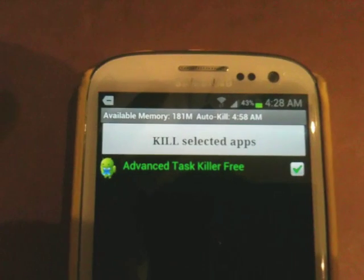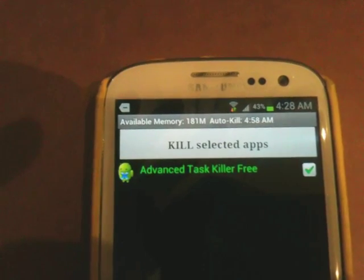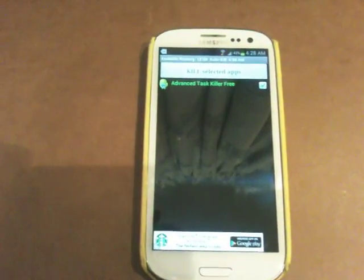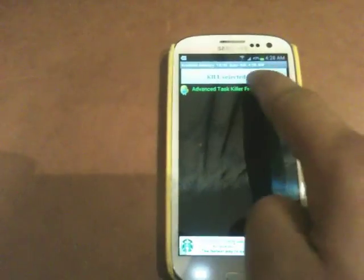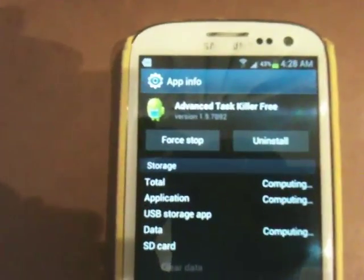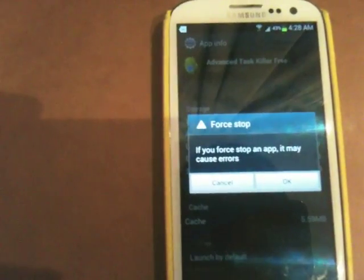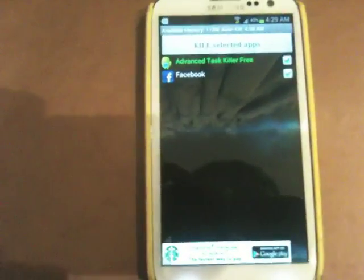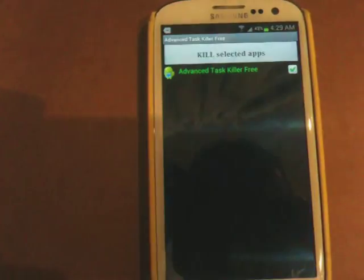Now I've got none of the applications running and my available memory is 181 megabytes. The auto-kill time is now set to 5:58. At that time it will automatically kill all the applications. Here we have just one application running, which is Advanced TaskKiller itself. Even this application you can kill simply by holding it. It asks if you want to force stop, and if you say yes, it will force stop the application itself and kill it. Now I restarted it and there's less memory because I must have gotten a Facebook update. Kill the unnecessary applications again and now I've got more memory freed.